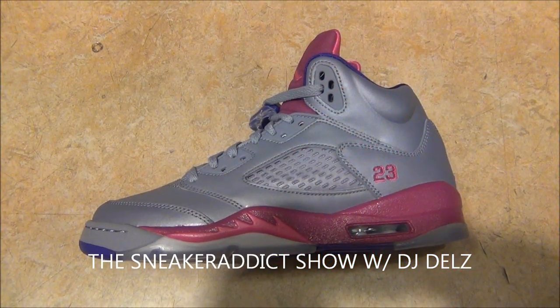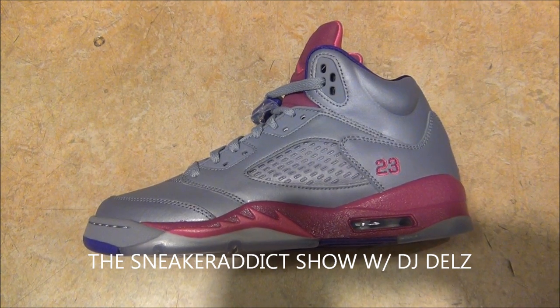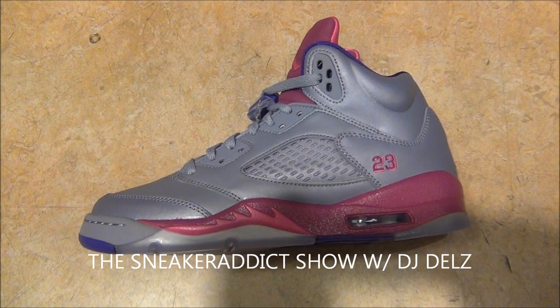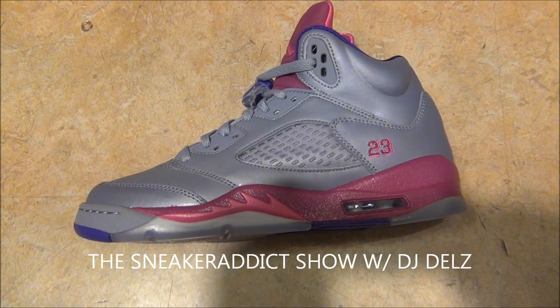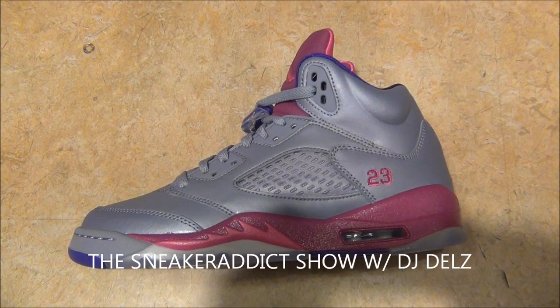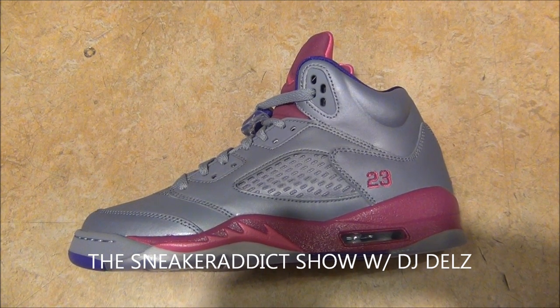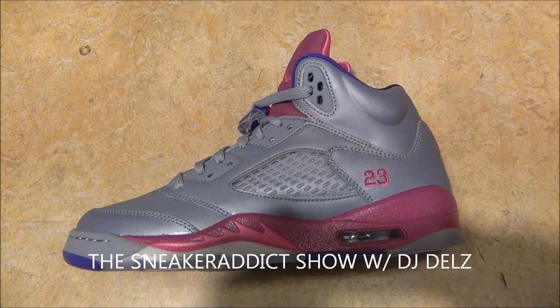What's good? It's your boy DJ Delz back with a brand new special video. We're gonna focus on some female shoes here in grade school sizes. I know I got female fans and viewers out there. I got daddies watching the show looking for shoes to buy for their kids, maybe even for their girl or their wife.